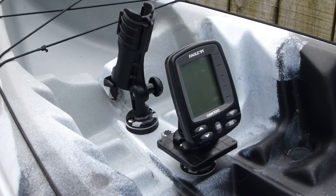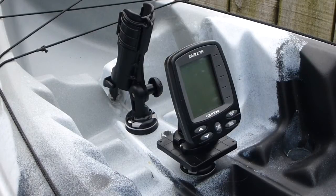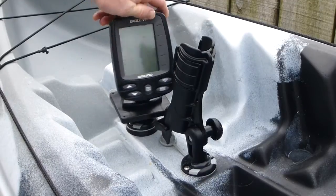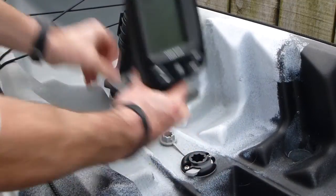Single Axis Mount: The Single Axis Mount can be used for many applications including mounting of a depth sounder as shown. It can be swiveled through 360 degrees. When not in use it can be easily removed and stowed.